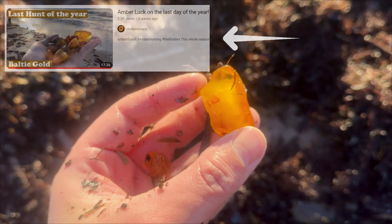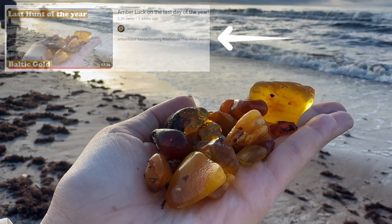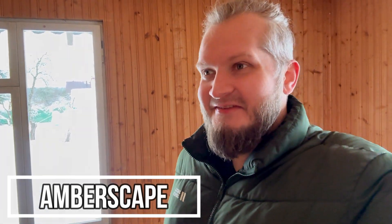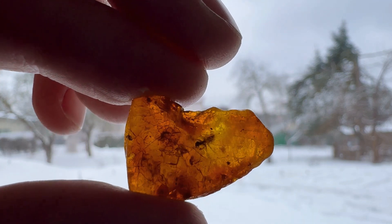If you haven't seen the hunting video, go and watch it — it was tons of fun. Hey guys, Jarek here and welcome to Emberscape. Today is gonna be the first amber cutting video of 2024. I did prepare a piece of amber, and this one is a special one because it was caught personally by me from the Baltic Sea on the 31st of December 2023.